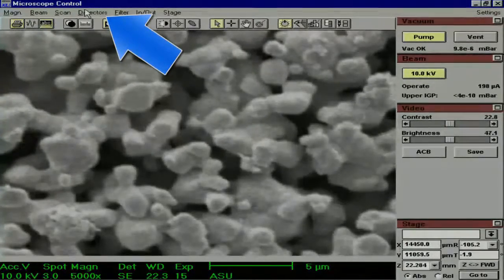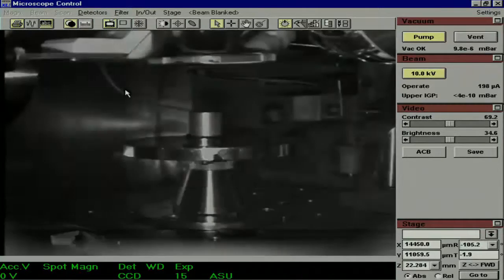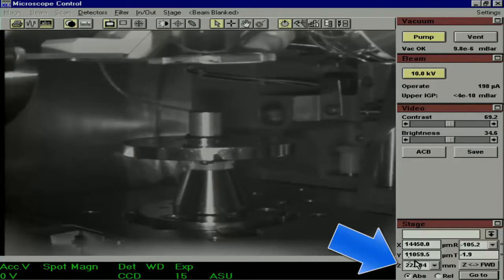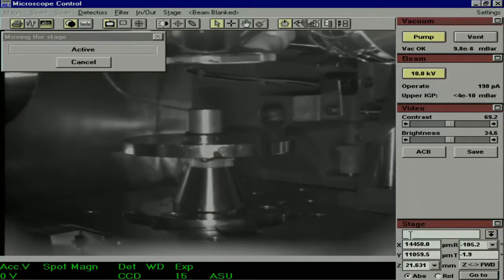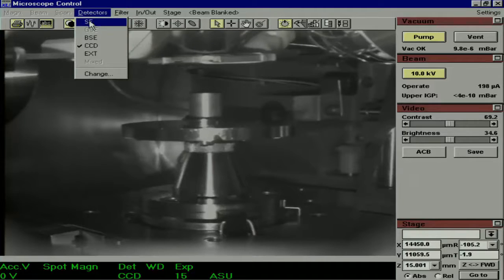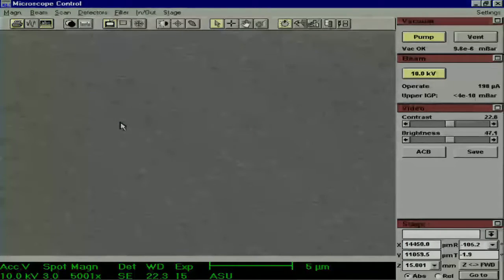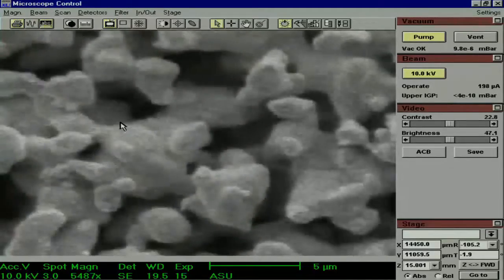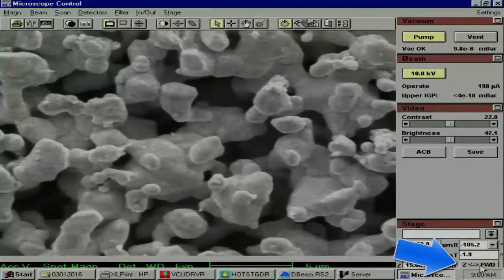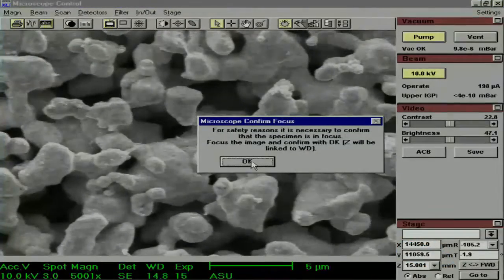Now that the working distance is linked to our Z, we want to go back to the CCD camera. Click Detectors, then click CCD. Now we want to raise our sample. 10mm is the eucentric point, so that's where we want to be for the best imaging. But we don't want to jump from 22 to 10, so we'll do it in a couple of steps — first we will go from 22 to 15. Then go back to the secondary electron image, get it back in focus by turning the focus knob on the panel, and click the Z Forward button in the bottom right-hand part of the screen to relink the Z with the working distance.